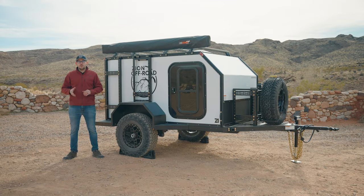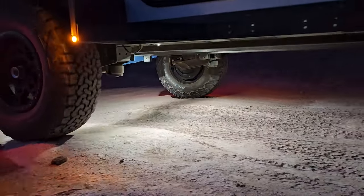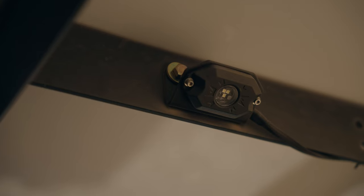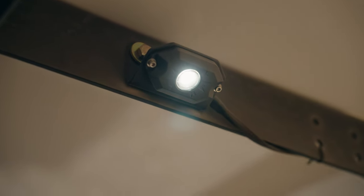As our newest accessory, rock lights provide the ability to place your trailer tires more strategically on technical trails in low-light conditions. They also double as amazing camping lights that offer a more subtle glow when hanging out around your campsite at night. While not included in the base trailer, every 2024 Z1 trailer is pre-wired to accept them if you want to add them at a later date, which can easily be turned on using a switch inside the cabin.